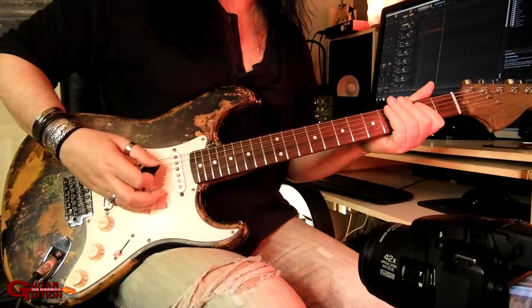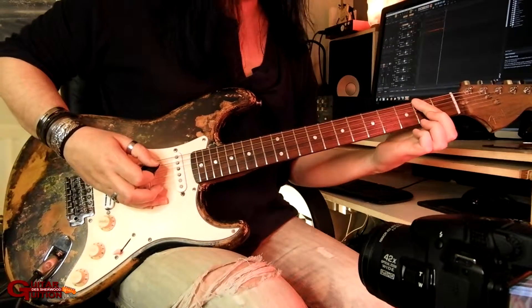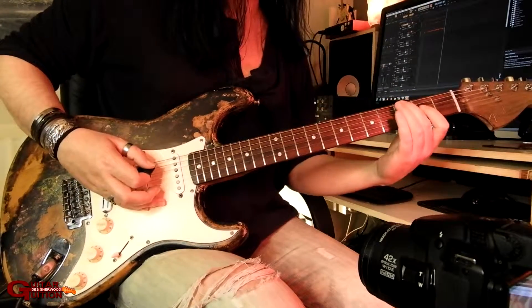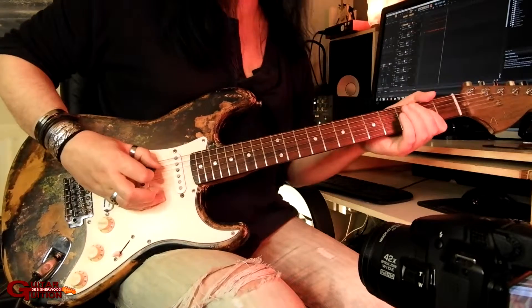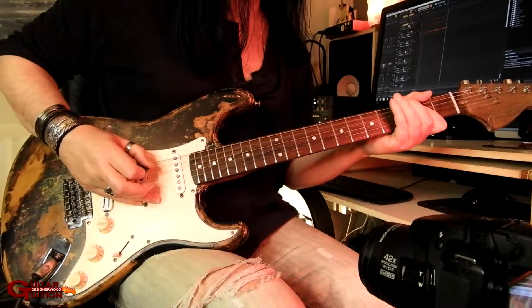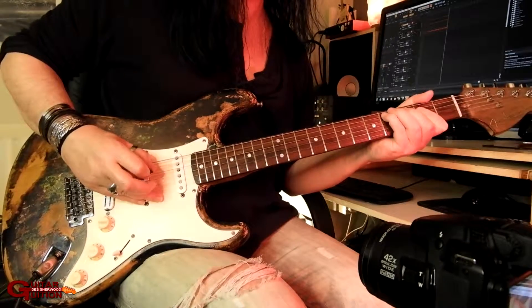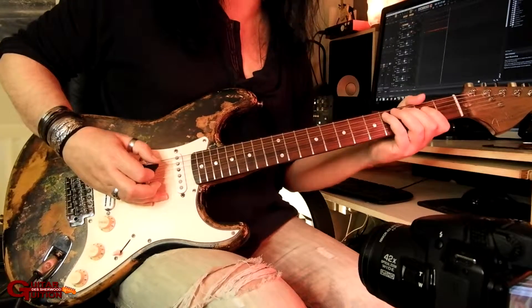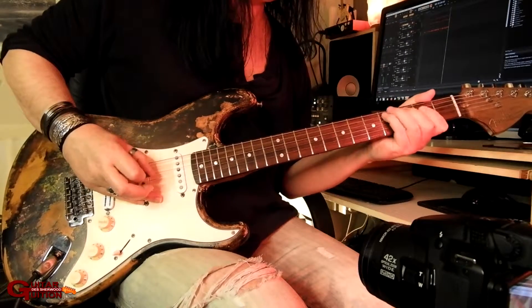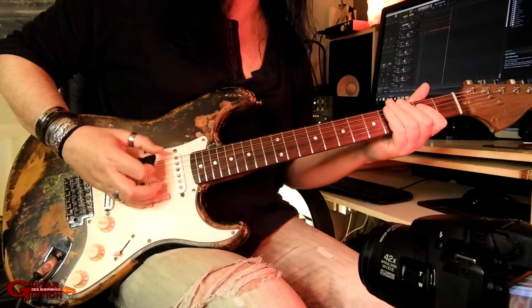So it's open E power chord, then another up stroke on the open E, then play the E and the A 2nd fret, then it's 3rd fret and 4th fret, then 2nd fret A and 2nd fret D, then 3rd fret A hammer-on to the 4th, 2nd fret D. Then the rest of the riff - it's got that sort of slower timing.